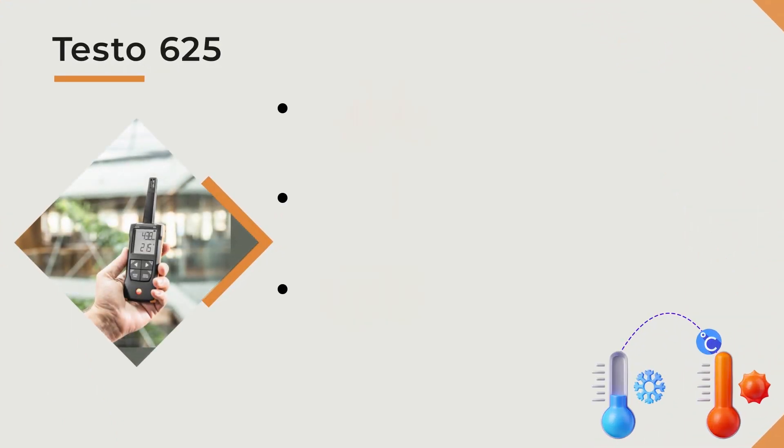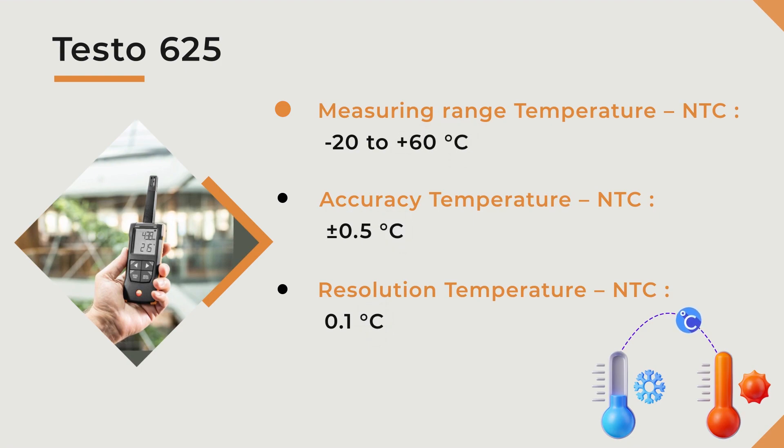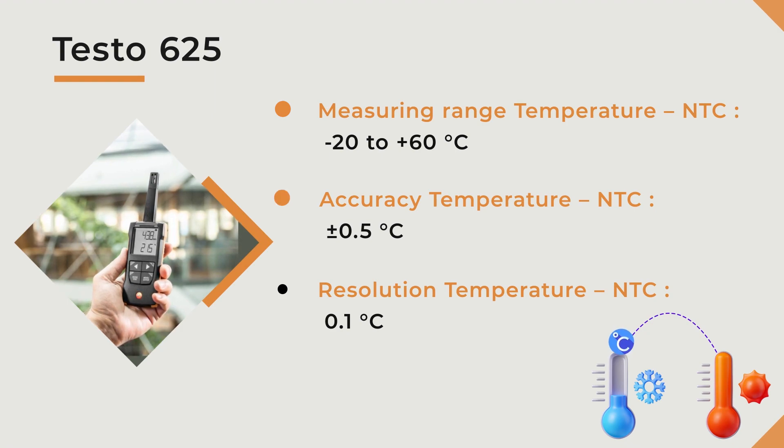Testo 625 thermohygrometer. This device's measuring range for temperature is from minus 20 to 60 degrees Celsius. Its accuracy is ±0.5 degrees Celsius and its resolution is 0.1 degrees Celsius.